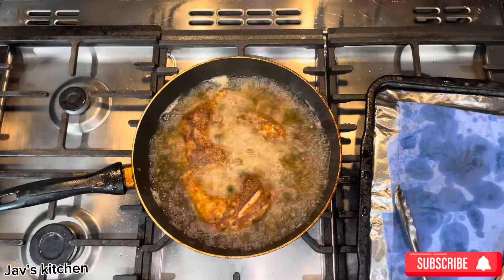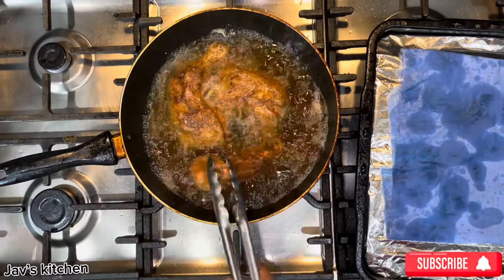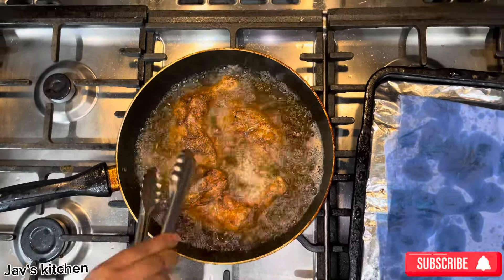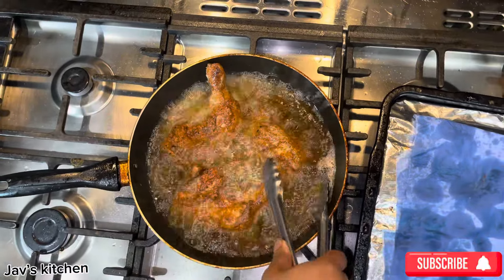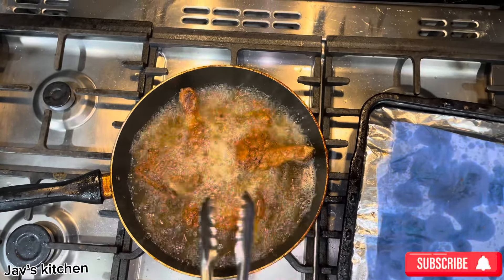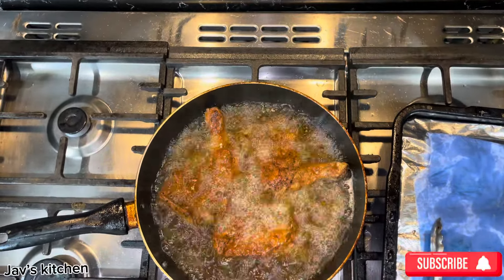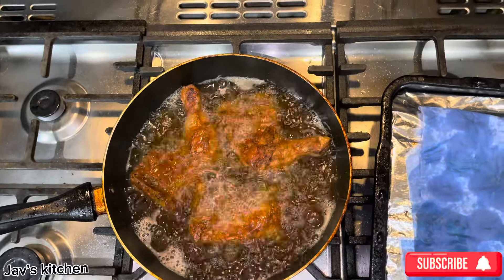Let's turn this over. Let's take some out.